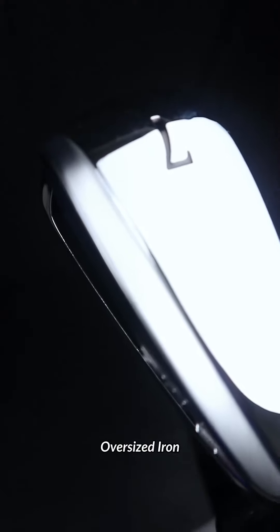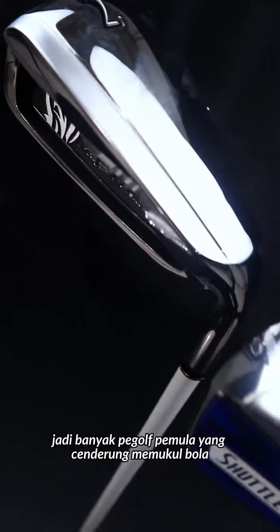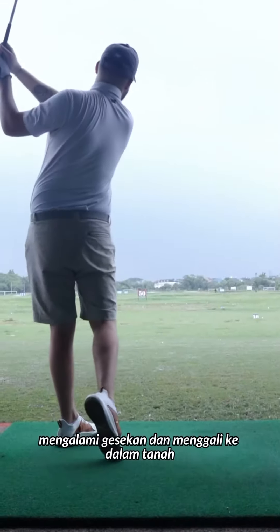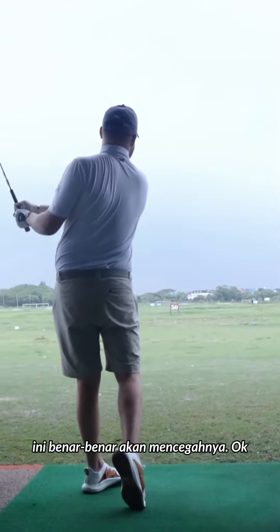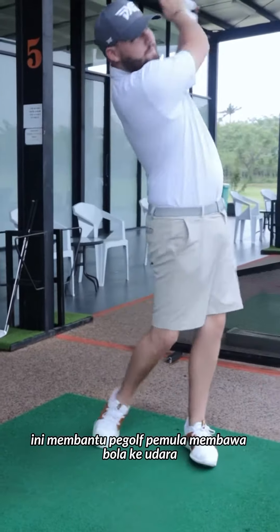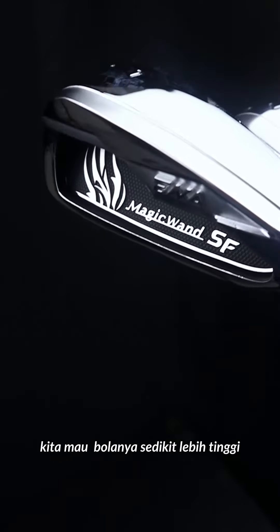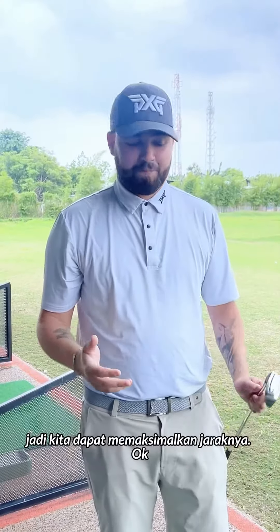As you can see, the sole is very wide. A lot of beginner golfers tend to hit the ball quite fat and dig into the ground — this is really going to prevent that. It helps the beginner golfer get the ball into the air at a higher trajectory, which is what we want to maximize distance.